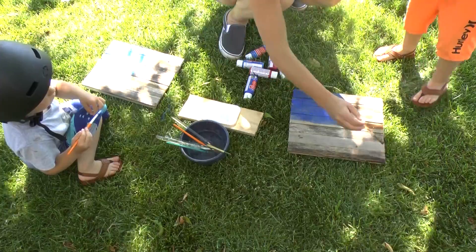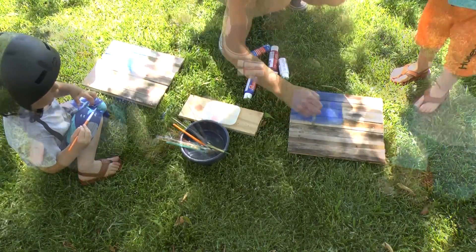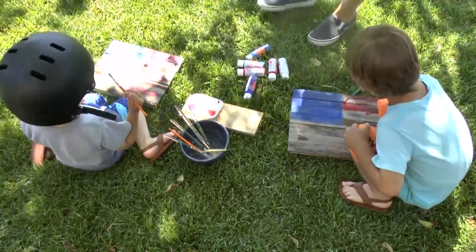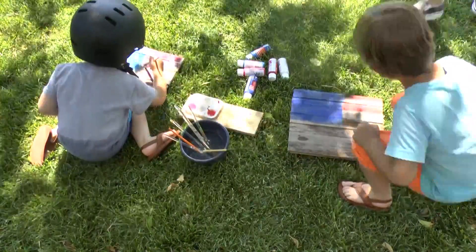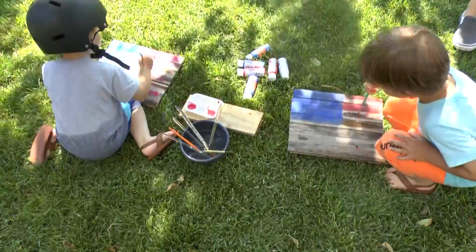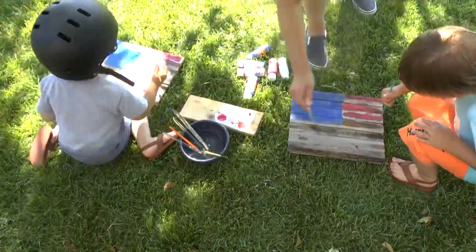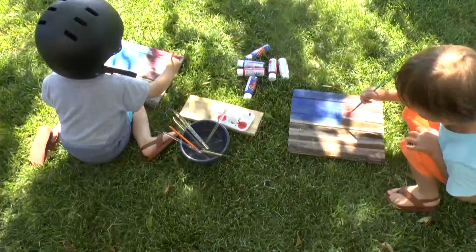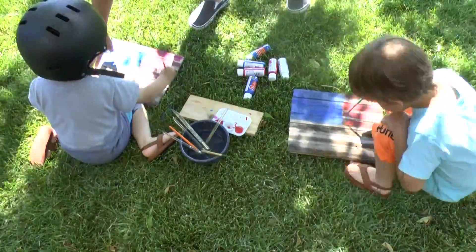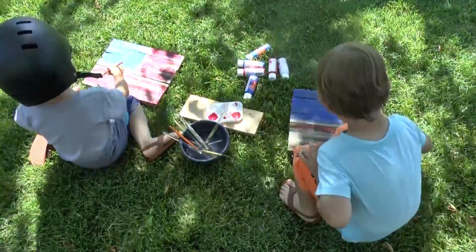And then two in between. That's where you're painting red. Two, one, two. Two green. Two lights.